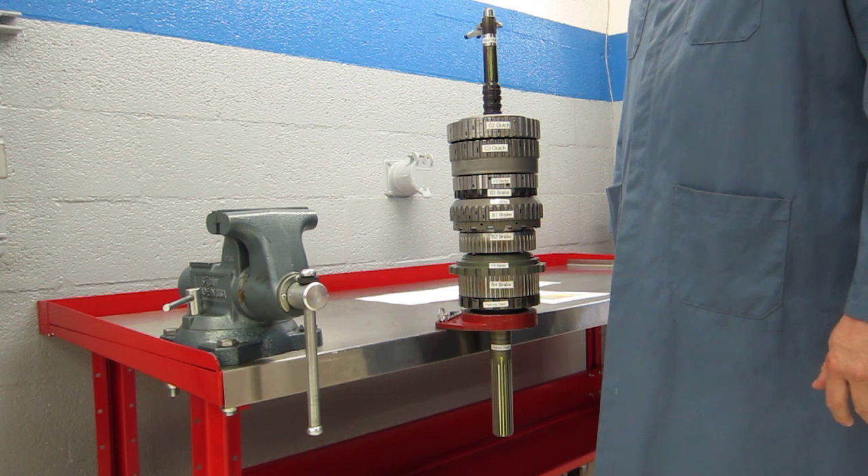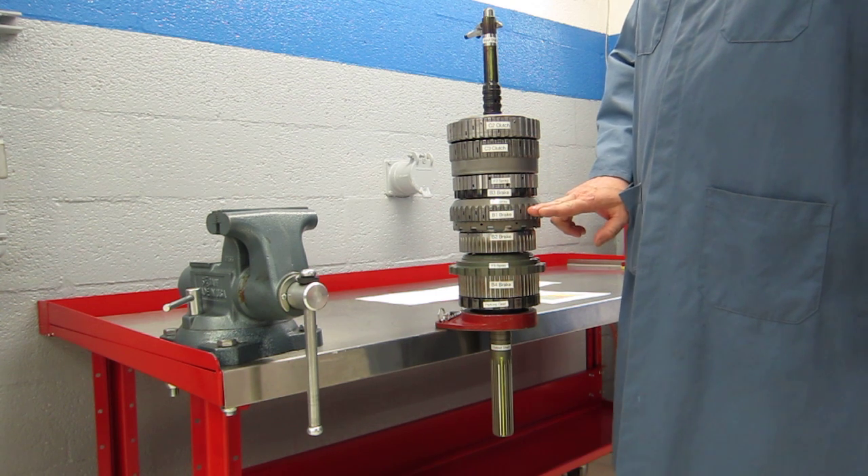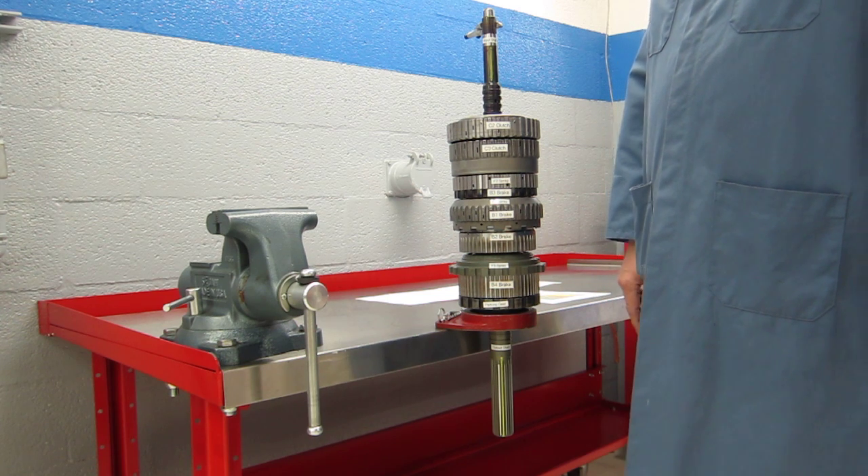This six-speed automatic has three planetary gear sets. Down inside of this housing here we have a front planetary gear set, a center gear set, and a rear planetary gear set.